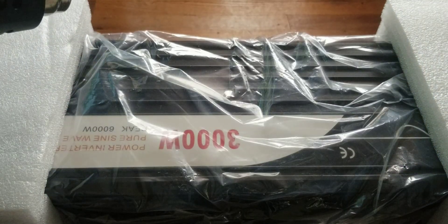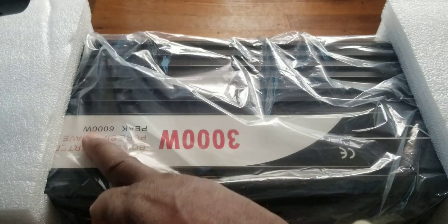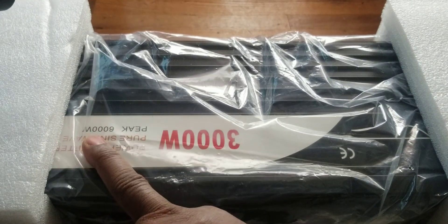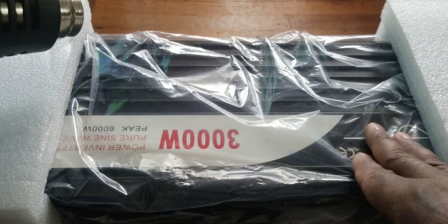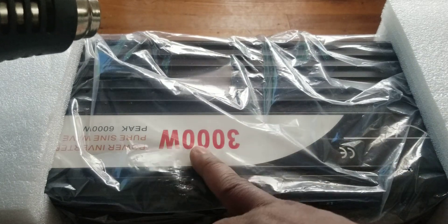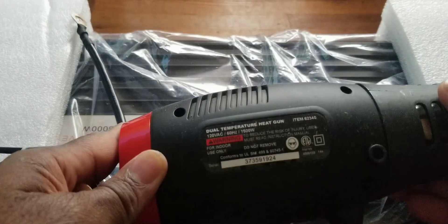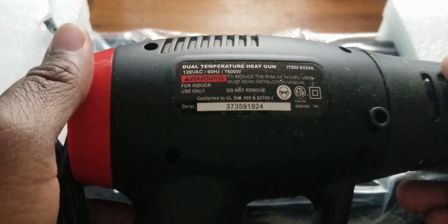This inverter is a 3000-watt inverter — 3000 watt. I don't know why they put 6000 watt on there for the peak. I have had this inverter before and tested it to a maximum of 2000 watts. Today we're going to do the same thing, because I'm shipping this inverter overseas and I want to make sure it works.